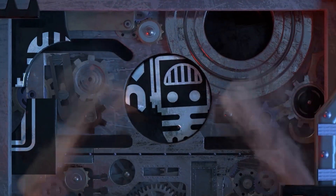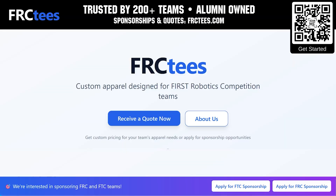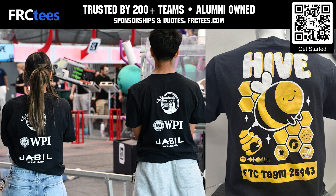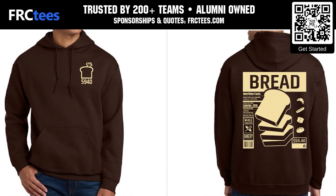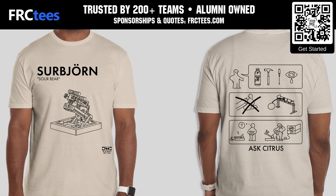This video on FUN is brought to you by viewers like you and also in partnership with the following. Founded by FIRST Alumni, FRCTs understands what teams need — high quality apparel fast. From t-shirts to jackets and more, with a free 14-day turnaround and faster options available, you can join 200 plus teams who are already saving. Apply for a sponsorship and get your quote now at FRCTs.com.